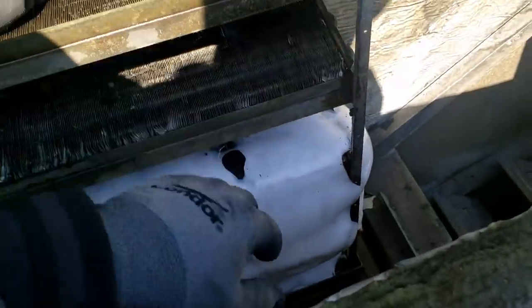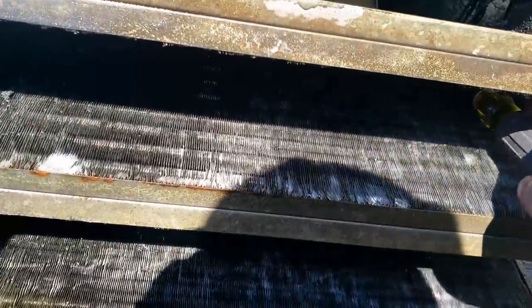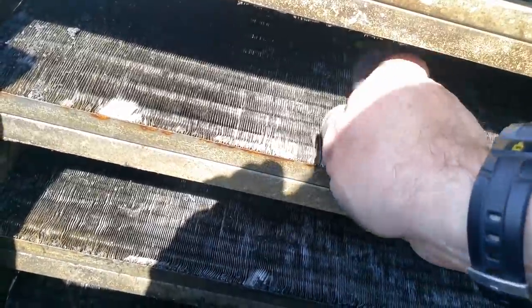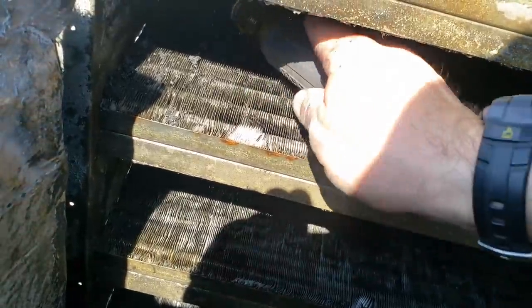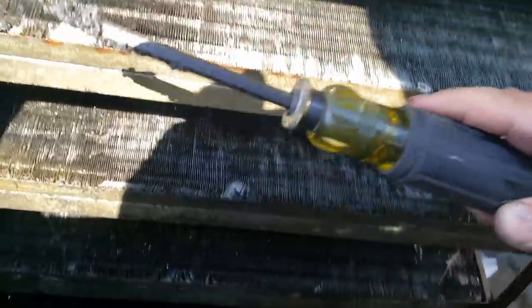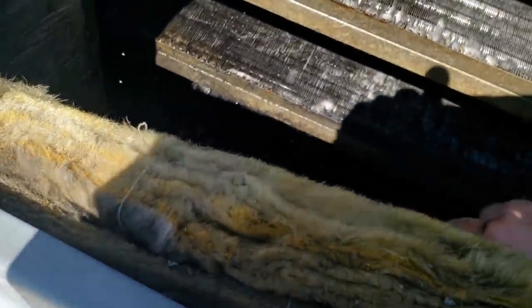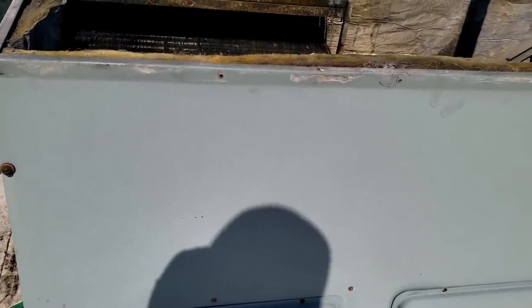Let's see if we can get that blower out — worst case we service it while we have everything apart. I was able to yank the blower motor out sideways. This stuff floating around is like a plastic factory. I'm digging this out of the coil deep up in here, getting into the cracks and crevices and dragging it toward the front — because water will just wash it deeper into the coil. I smacked it with the back of my wrench, but you have to be careful not to puncture a coil.